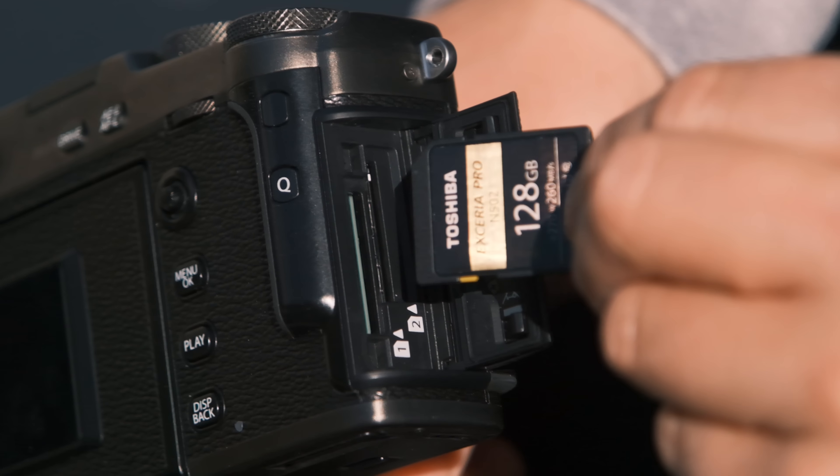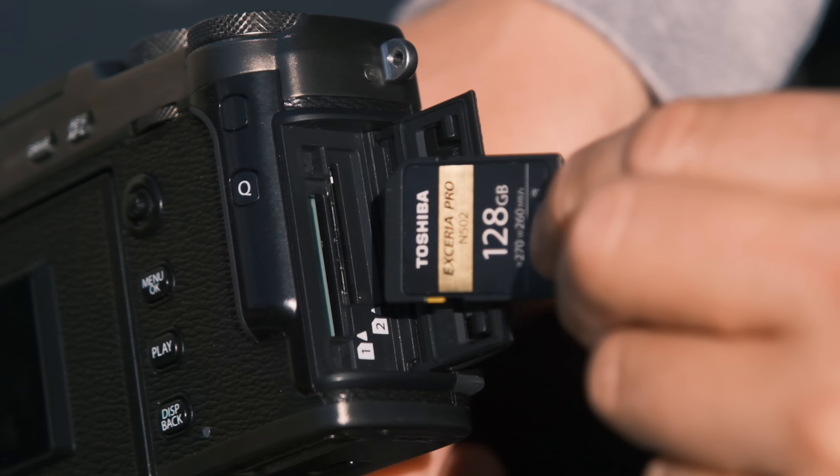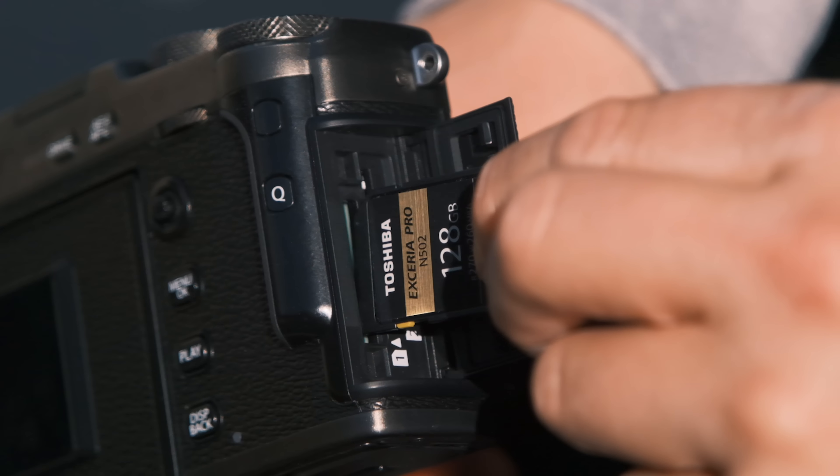On the side of the camera, you still have the dual card slots. They do support UHS-II on both slots now, so if you're shooting RAW and JPEG, you can have one recording to one card and the other, or you can have a perfect backup between the two cards themselves.